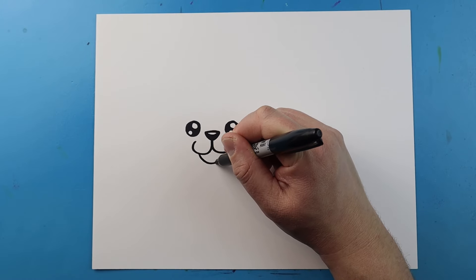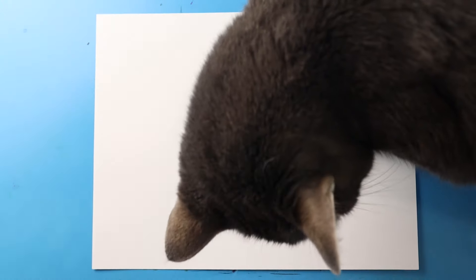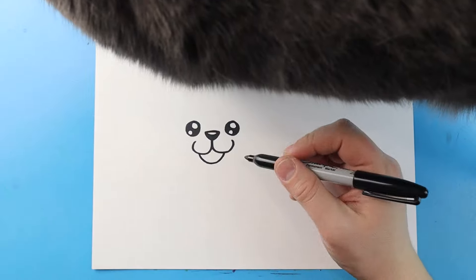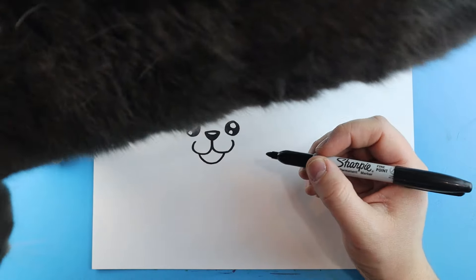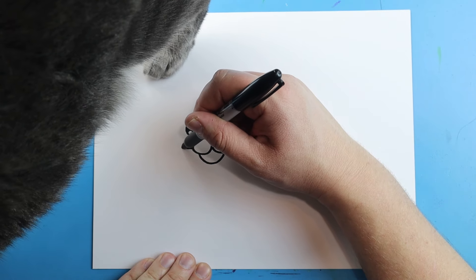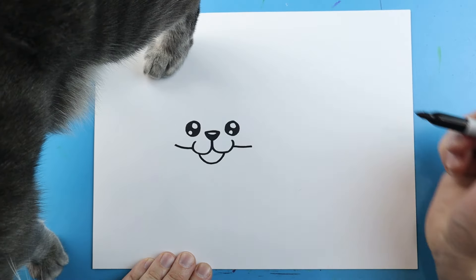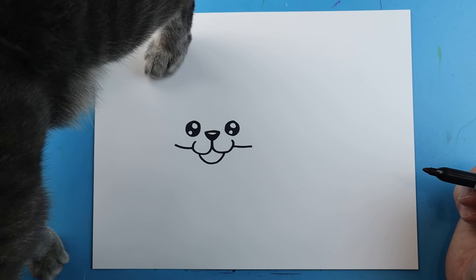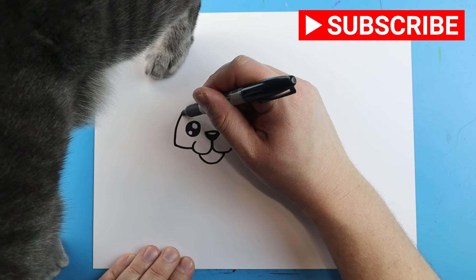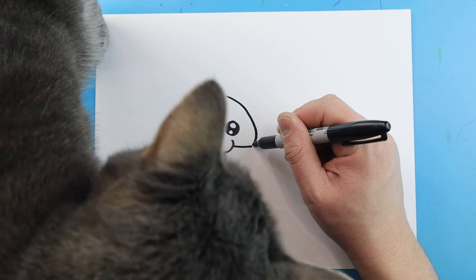Next, we'll make a little line that's going to come down and then up for the chin. Starting right here, let's make the sides of the face. I'm going to begin by drawing a line on each side right here, then make a line that comes up, and then bring this down here to connect.